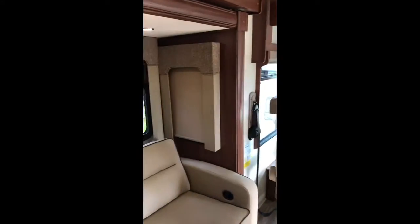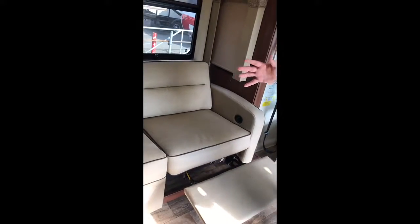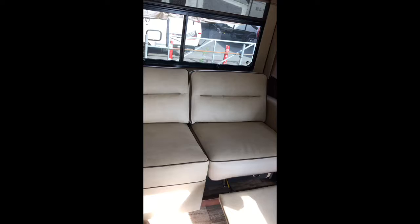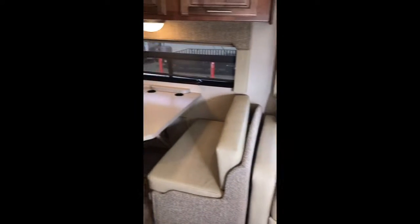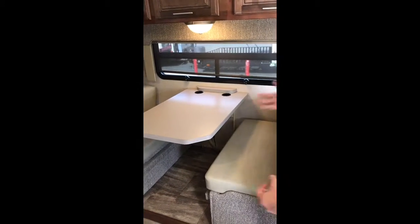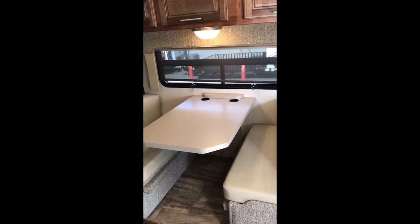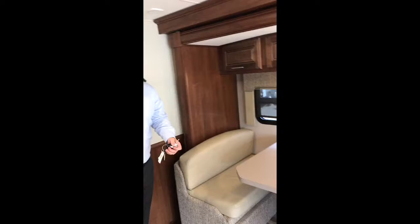Moving on to the sofa — I love recliners. Both of these are recliners, and it's just nice to hang out and chill while you're at the campground. Now if you look at the dinette, they do have cup holders in the table. I love this because it makes it easy whenever you're going down the road to put your drink right there, and if somebody slams on the brakes, your drink's not going everywhere.